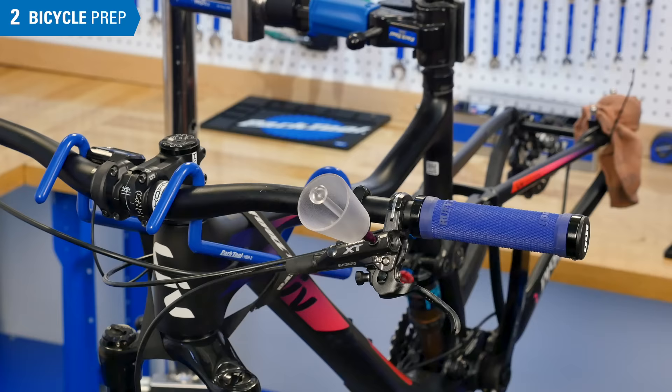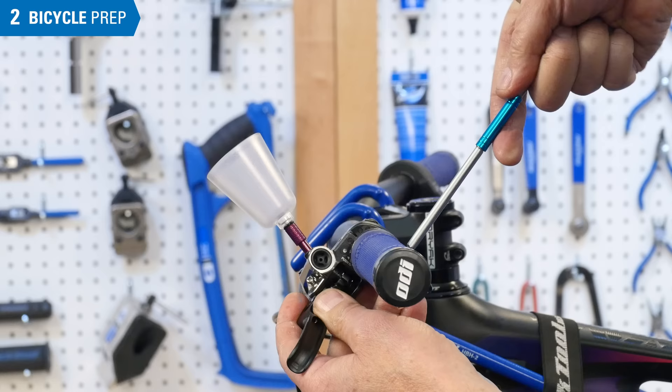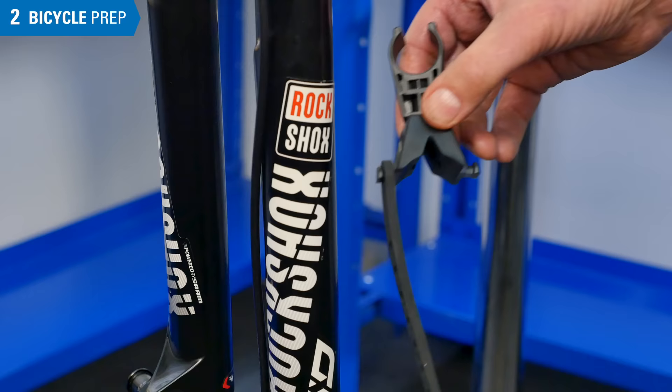Gently snug the adapter. Remove the stopper from the bleed funnel. Viewing the bike directly from the side, take note of the bleed funnel's vertical alignment. Rotate the lever as necessary until the funnel is at 45 degrees forward from vertical.